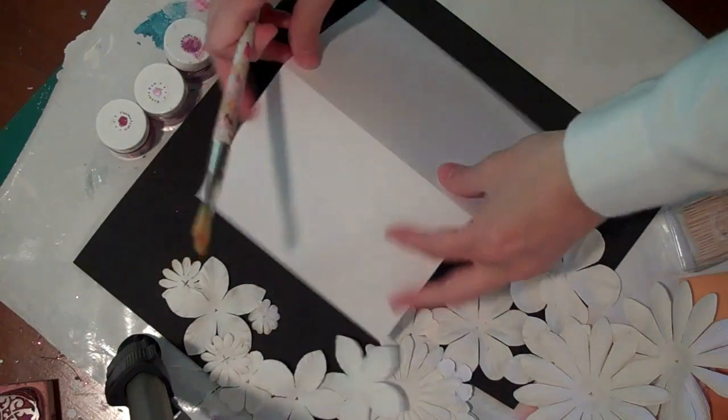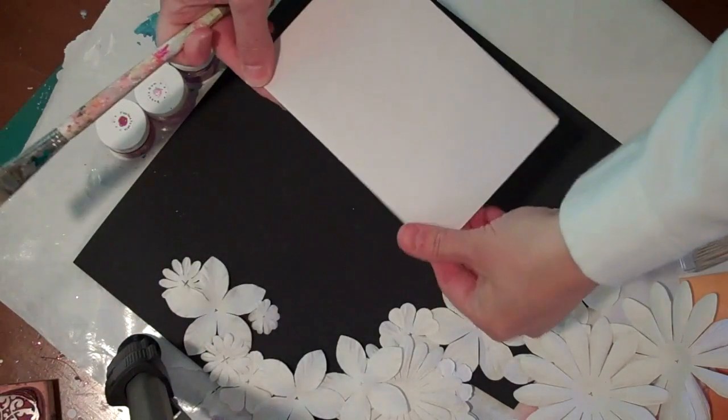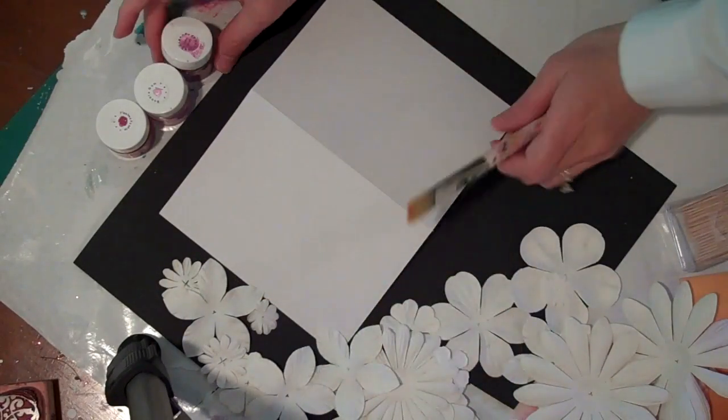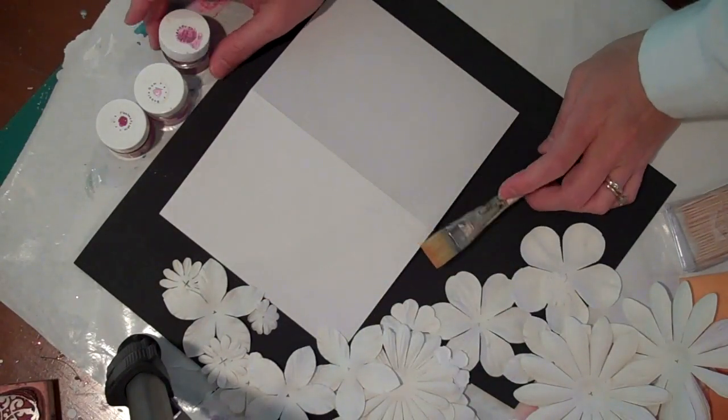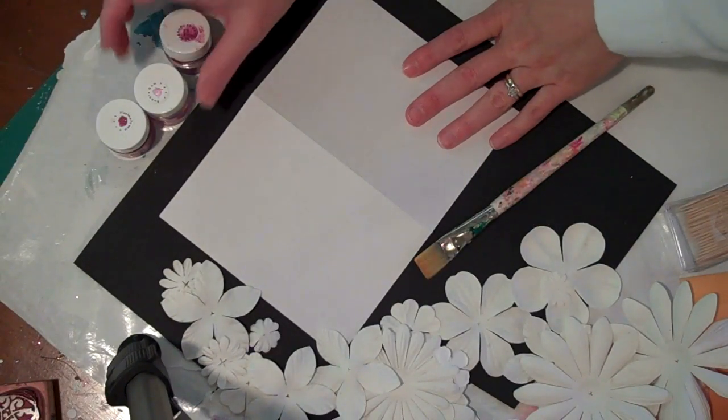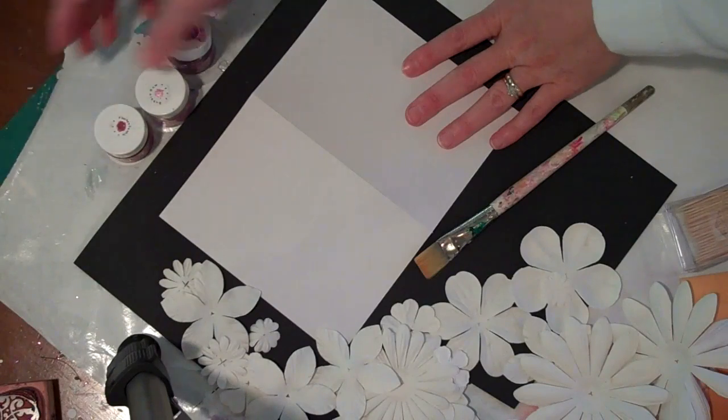I've got a piece of cardstock folded into a card shape and I have my Petaloo flowers. I have three colors of Shimmers Paints that I'm going to be mixing together to make a blended effect: Burgundy, Bubblegum, and Flashy Fuchsia.